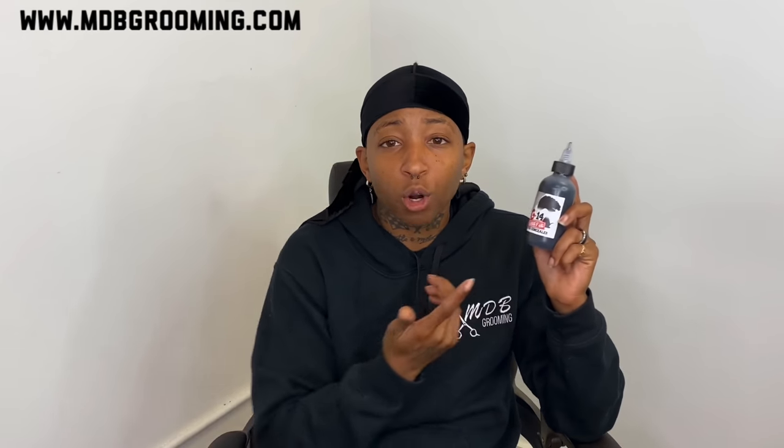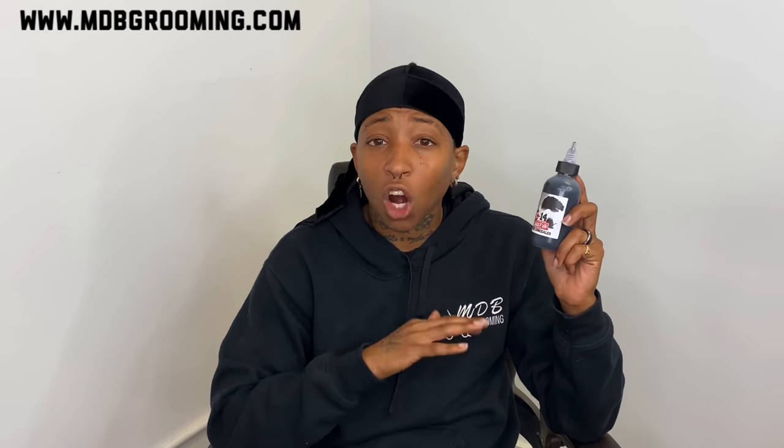Just to apply it to my client's head without it looking so thick or giving off a really dark look. For the G14, I feel like the G14 is already kind of diluted as I need it to be, so I can basically just pour it into whatever contraption I'm pouring it into and apply it.